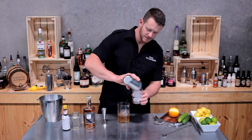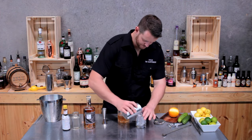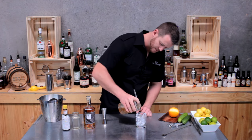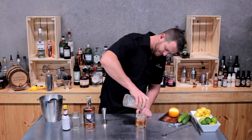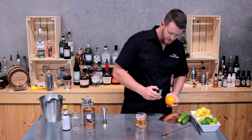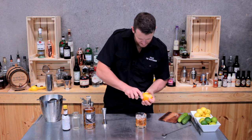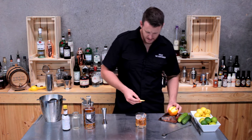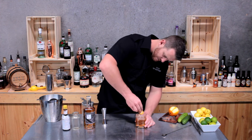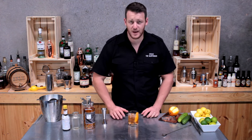Fill your double old fashioned glass with fresh ice — plenty of ice in there. Then using your Hawthorne strainer or your julep strainer, strain the drink. It's actually really light in color, so I'm keen to give this one a try. Express the oils over the drink, rim the edge of the glass, and there you have a hybrid whiskey old-fashioned.